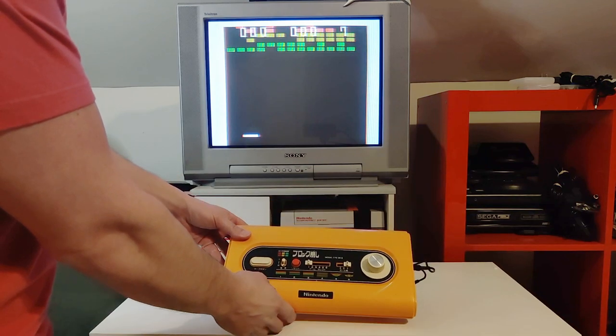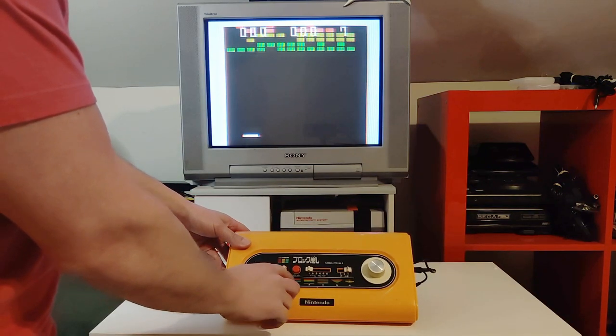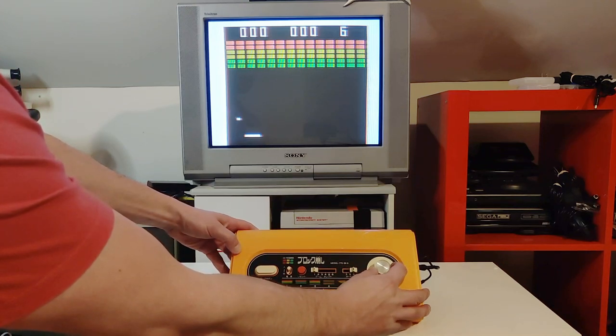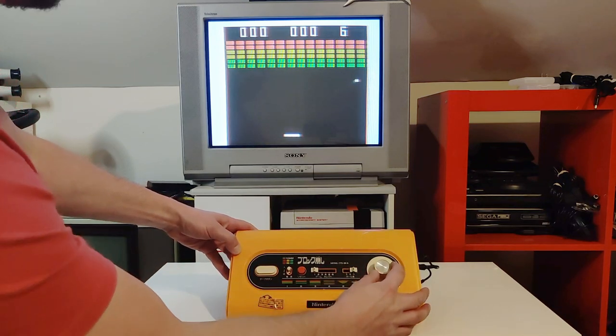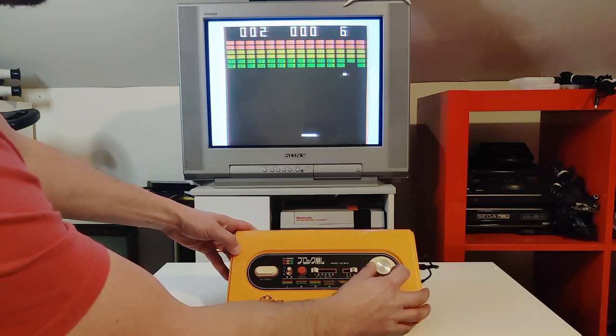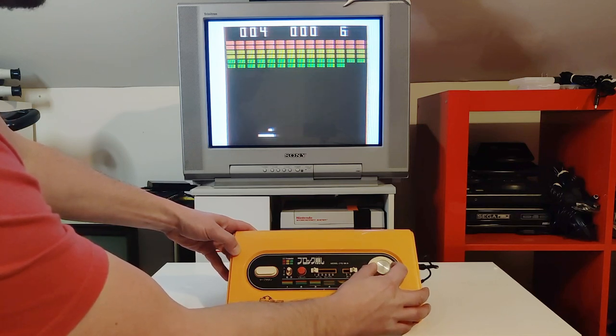There it is — it works! We'll test out a few game modes. The sound works, and the knob is actually surprisingly responsive. It gets progressively more challenging. The thing is essentially a clone of Atari's Breakout, but it's still pretty cool — it is a Nintendo product after all.